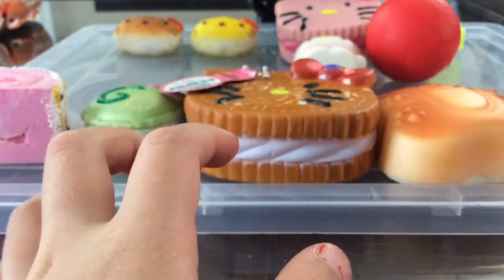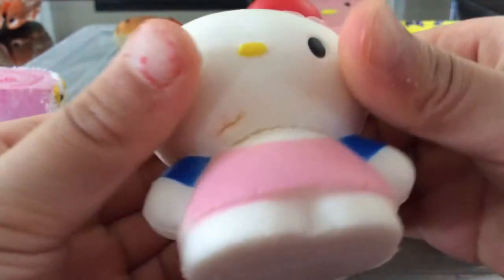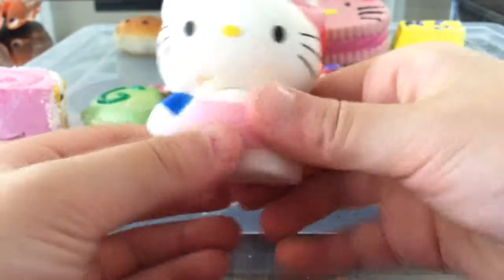Okay, next I have this Hello Kitty squishy. It's really squishy, really cool, and really soft.